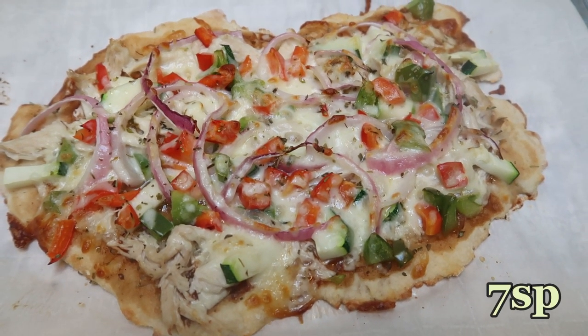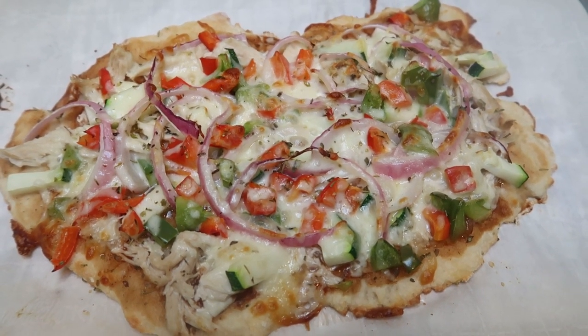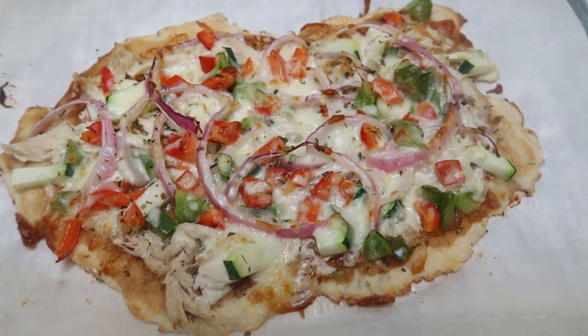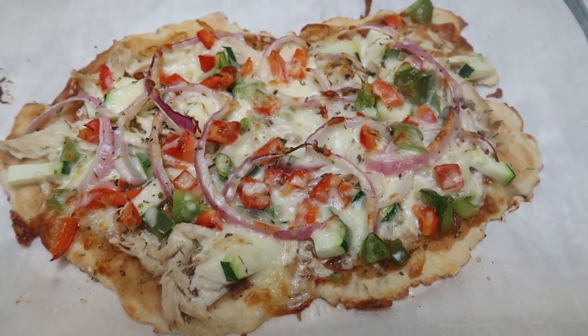Here is my completed barbecue chicken pizza — I just pulled it out of the oven. This entire pizza is only seven smart points. Everything on the pizza is zero with the exception of the crust itself and the cheese. The amount of barbecue sauce we used is zero as well. So this is my seven smart point barbecue pizza.